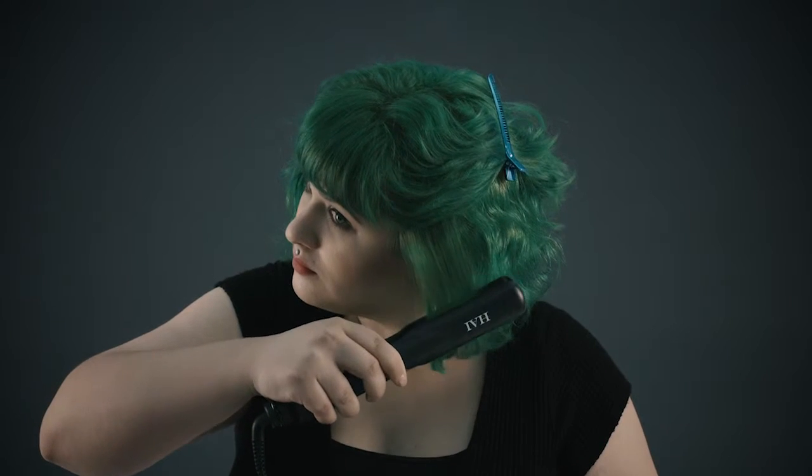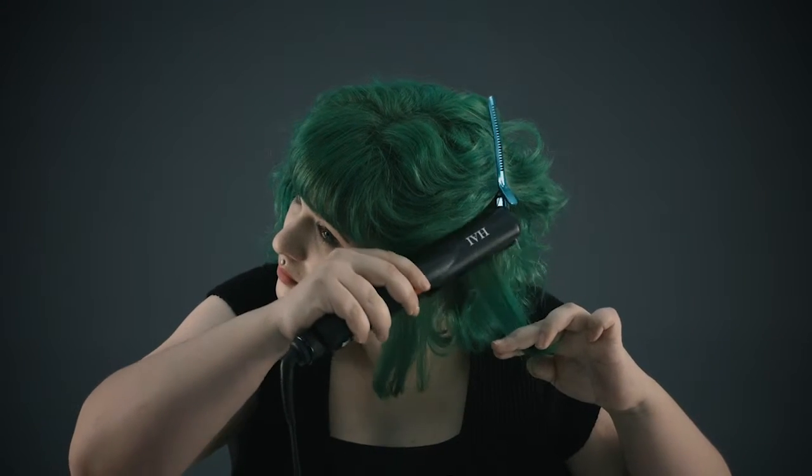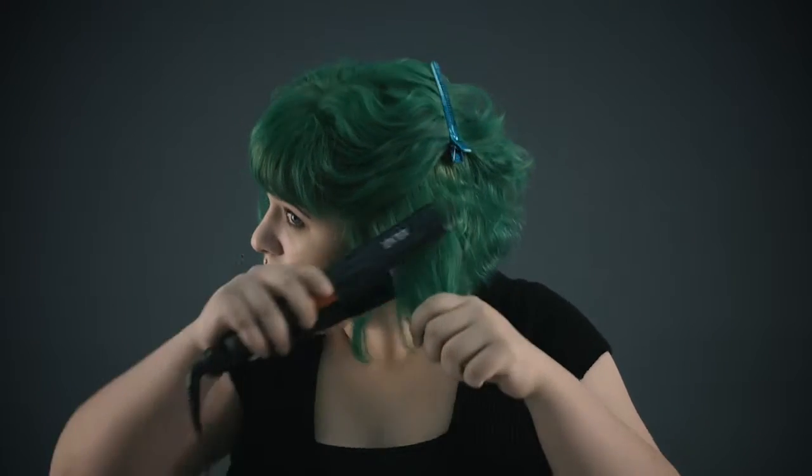Press the flat iron close to the scalp a couple of times to get a feel for the pressure of the flat iron and to not create any creases. Slowly drag the flat iron down the section, slightly turning the flat iron inward to create a slight bevel, as this would be the most flattering for your hair.